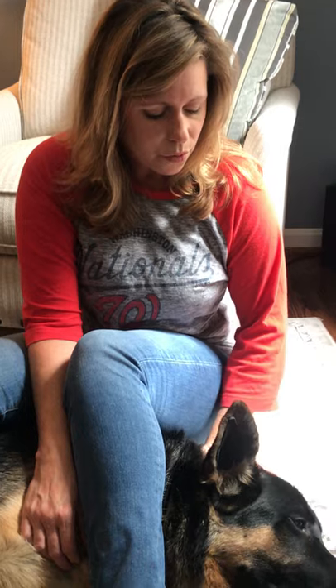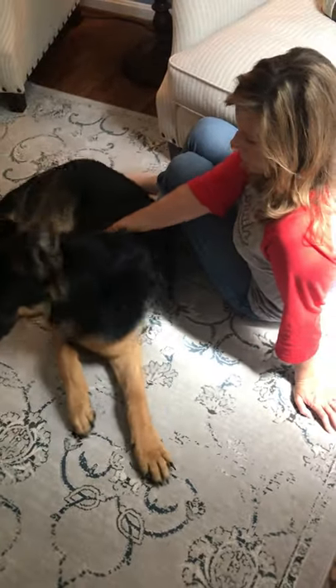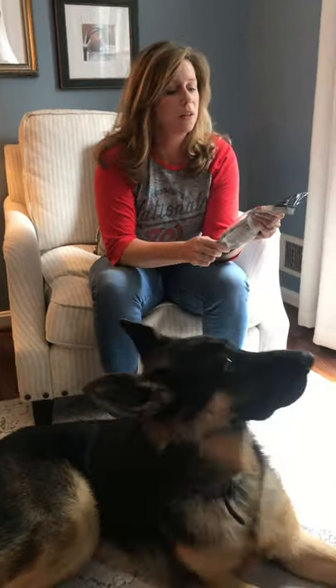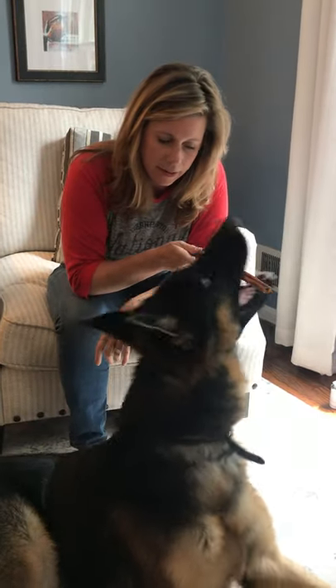As the glue is drying it's a little itchy at first — you can see it just peels right off if they scratch. So we distract him by giving him a bully stick, which he loves. Chewing is also a good way to strengthen the muscles up here so the ears will stand up. When he's done eating the bully stick, the glue should be set and you're good to go.